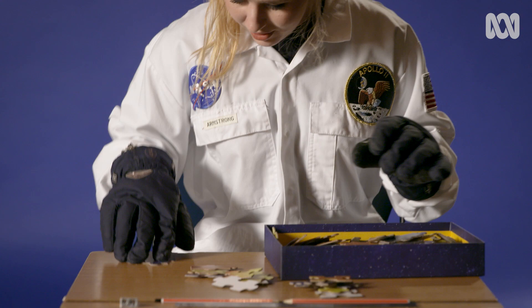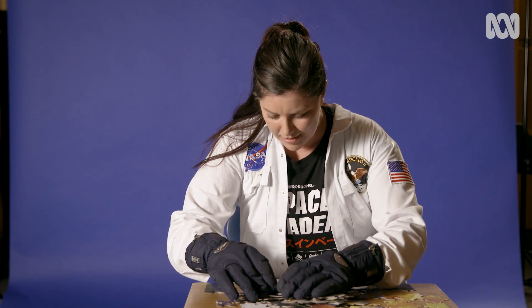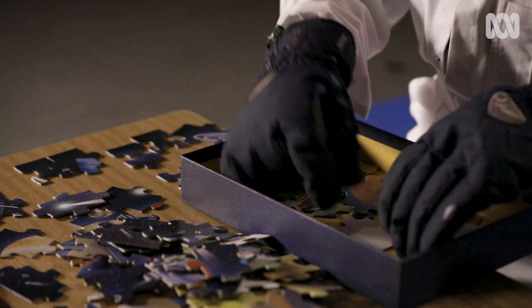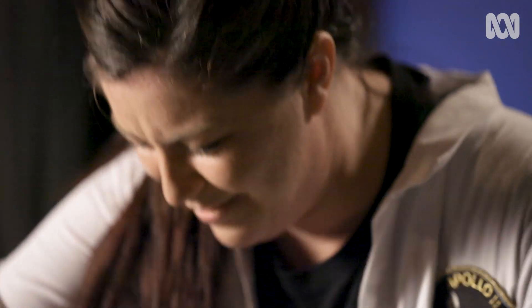I should probably order these by colour — I'm trying to group all of the colours together. Effectively looking for the pieces for one part of it and disregarding any piece that doesn't match that part. I'm finding it stressful with the gloves on.